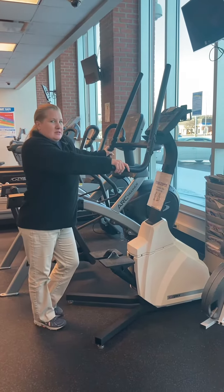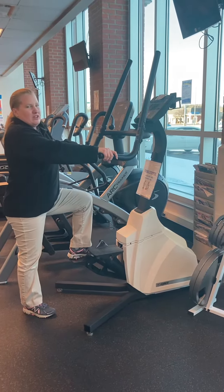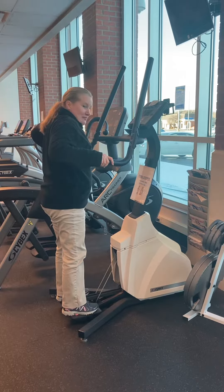This is our Cybex stair stepper. When you first get on it, it will feel a little awkward. So when you step on it, these steps will go all the way down. That's normal.